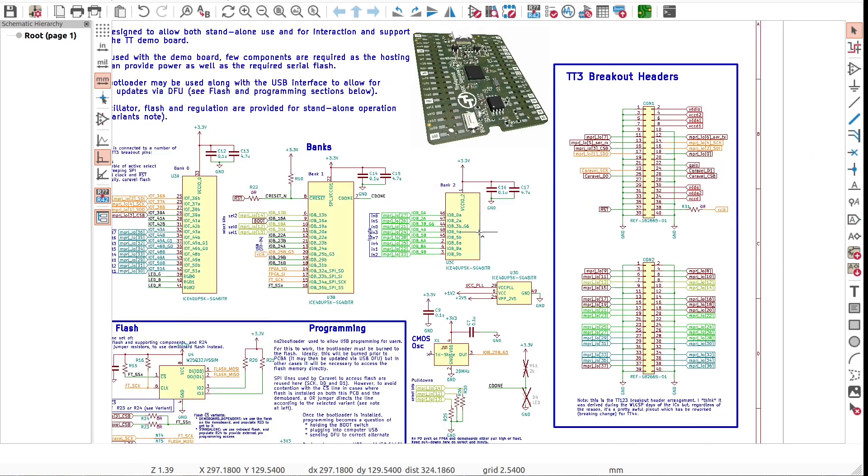Hello, maker. Welcome to my lab. Come on in and let's design and build a custom FPGA board from the ground up.